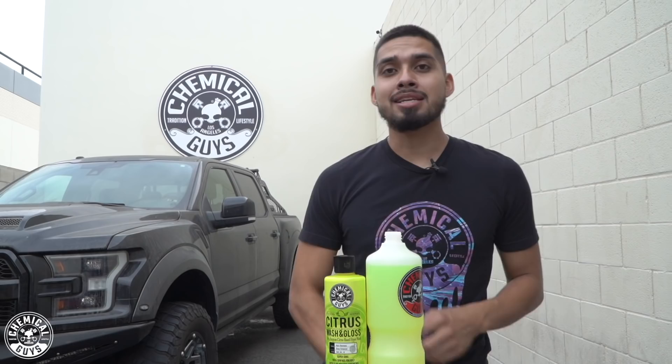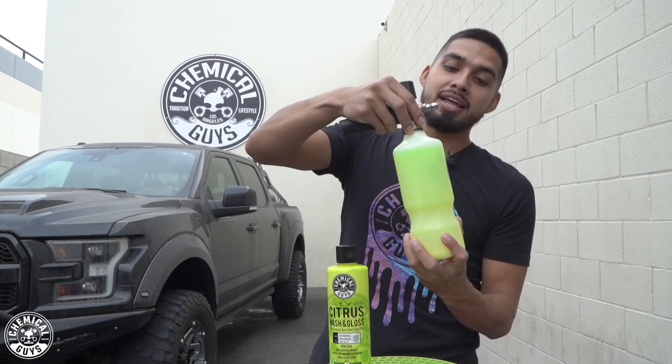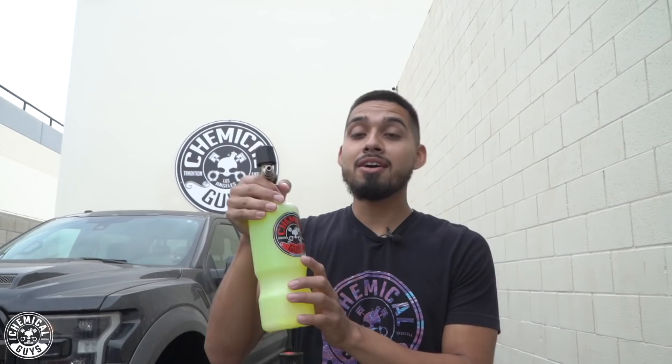We are going to be doing a full restoration on this Ford Raptor because it's a beautiful truck to be neglected. Now that I've applied citrus washing glass to my foam cannon, I do not over-twist it. As soon as it gets tight, that's it, because Torque does supply a plastic seal — plastic on plastic does not strip and does not break. So just stir it, do not shake it. Now my foam cannon is set up.